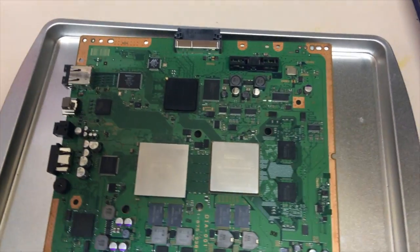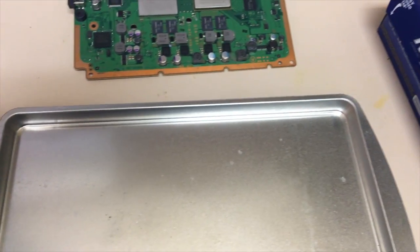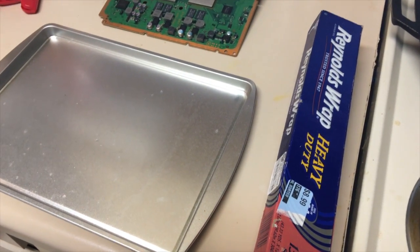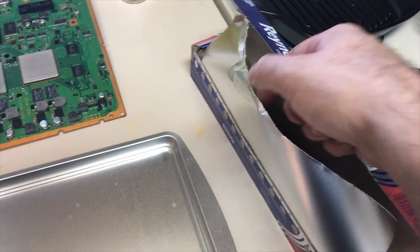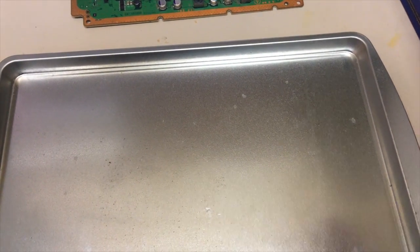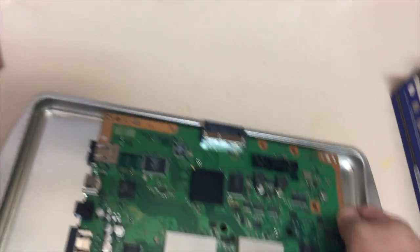First thing we want to do is get your cookie sheet and you can do this while your oven preheats. The temperature we're going to set is 350 and we're going to make some tin foil balls like this. We want four of them to elevate the board off of the tin. We don't want it to cook the whole thing — we just want air to get underneath it. This also has the prongs there which help, but we want it to be up.